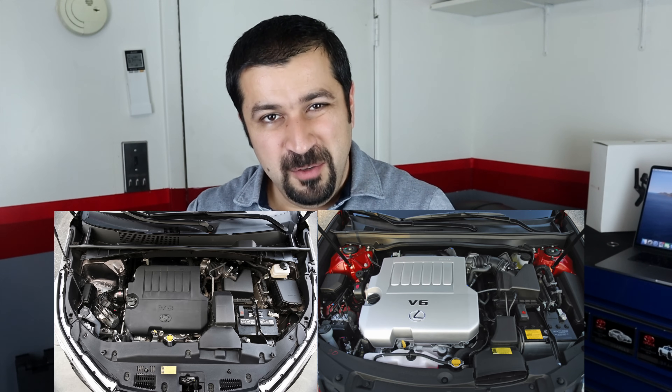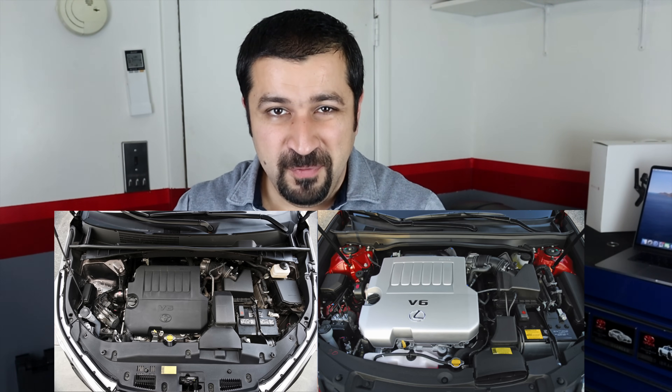Hello and welcome to the CarCare Channel. In today's video we're going to take a look at the Toyota and Lexus V6 3.5 liter 2GR-FE disassembly to fix a common leak on these engines from the front timing cover. This is not going to be a live video — it will be pictures of the whole process from start to finish with narrative, so you can see exactly what's involved and why this job costs a small fortune.